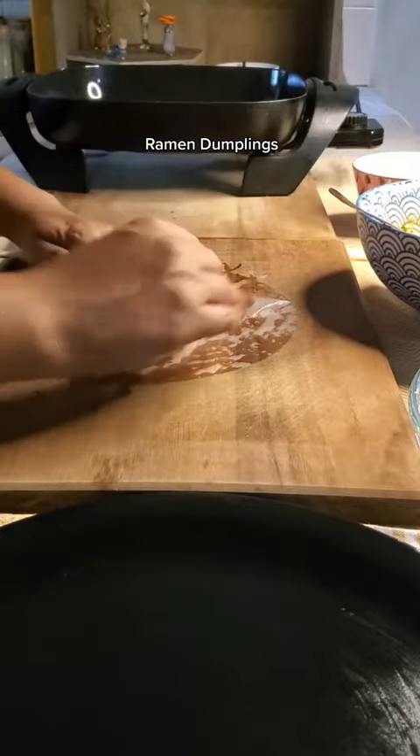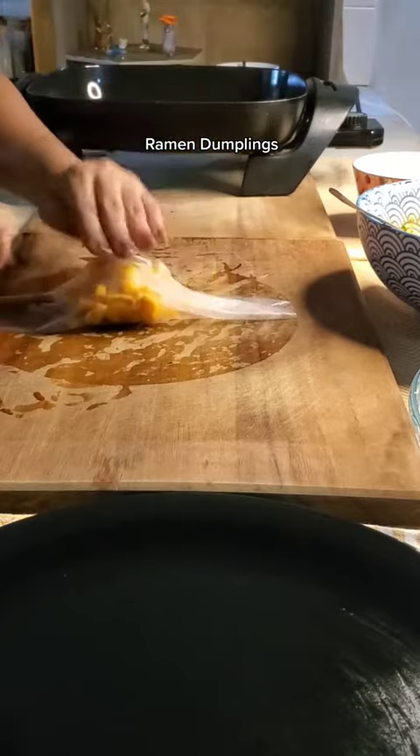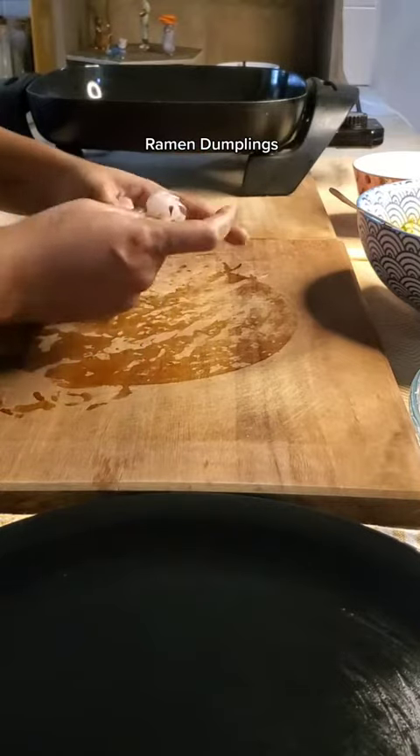You're going to want to wrap it tightly, almost like a purse. Rice paper tends to stick to itself so you won't have to worry about it coming apart. Fold the two sides, then from the bottom and the top — or you could just roll it together.